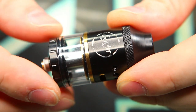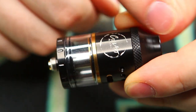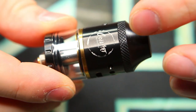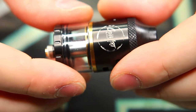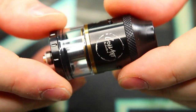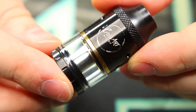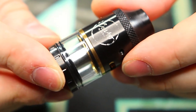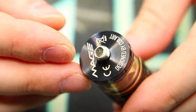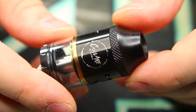Let's run through some specs. We've got a 24mm diameter, 54mm overall height, 4mm juice capacity, adjustable top and bottom airflow, 24-karat gold plated building posts, interchangeable building posts, Velocity-style deck included, extra bridge posts included, PEEK insulators throughout, made of 304 stainless steel and food-grade Pyrex, and a gold-plated 510 connection. Now let's go over some of my favorite features on this device.